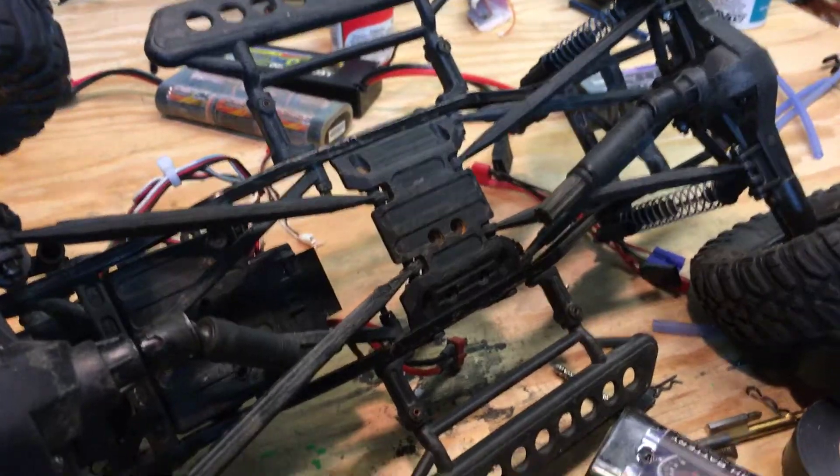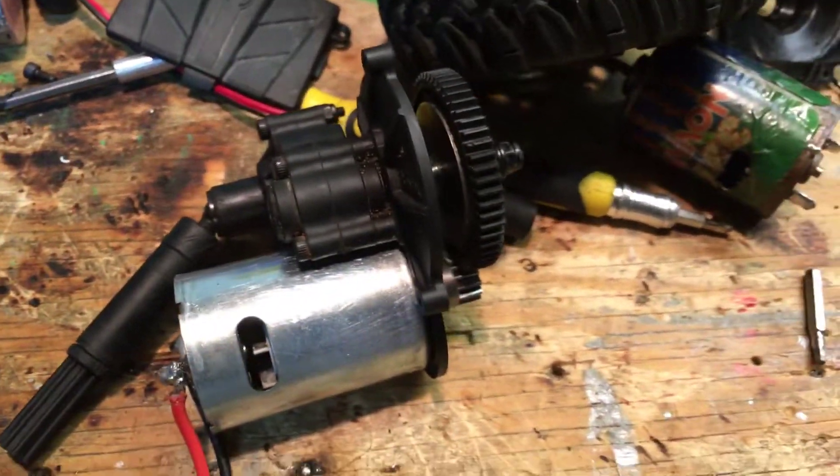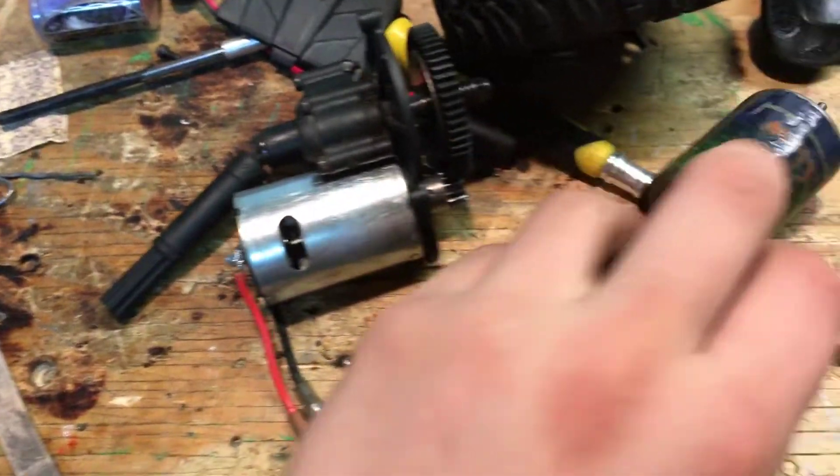This is my RC truck without the motor in it, and this is the truck's motor. Now this looks pretty different from the motor you usually see, and that's because it is different.